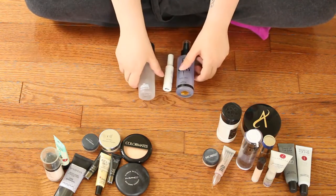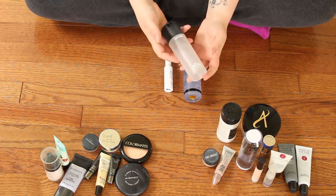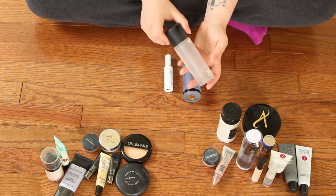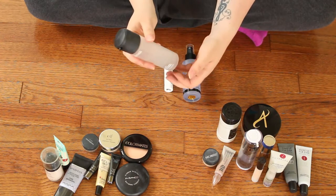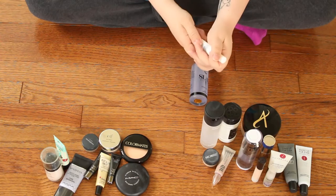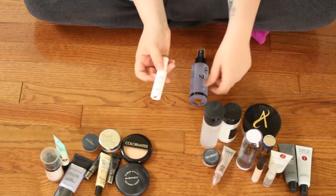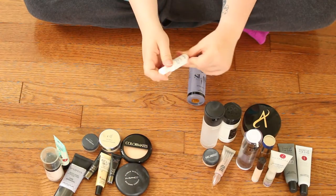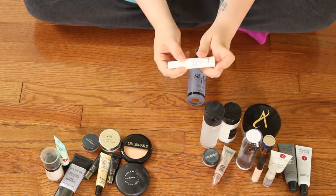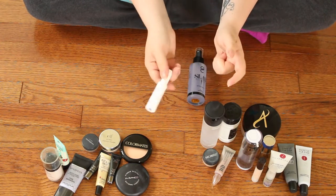Moving on to the last category: setting sprays, which is very short. First is the MAC Fix Plus — the classic product. I love this and I will be repurchasing it. I also have a sample that I wanted to include because it is a really good setting spray that has SPF in it, which not many do. This is from Super Group — the Setting Mist with Rosemary. Not my favorite, so I would not purchase the full size, but it's something nice to have for summer.